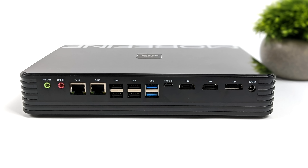Moving around back, we've got a lot of I/O. It really makes up for not having any on the front. We've got two audio jacks — line in, line out — dual gigabit ethernet, four USB 2.0 ports, two USB 3.2 ports, USB Type-C which is also 3.2, two full-size HDMI ports, a full-size DisplayPort, and our barrel jack for power in.